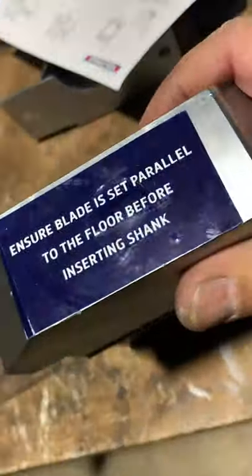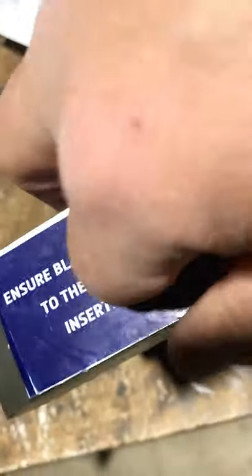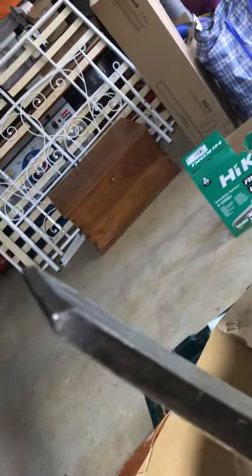If you read the instructions, it says to ensure the blade is set to parallel. There's a little hole here - it's tapered. I'm going to set it in there and just sit it on the ground parallel, then give it a little bash with the hammer to start it off, then put it back in the machine. I might even put it in the record vice and give it a hit. Another thing I bought is a wider blade - these are good if you're lifting up a bit of slate or something and you want to get in there a little bit wider than the standard bit.